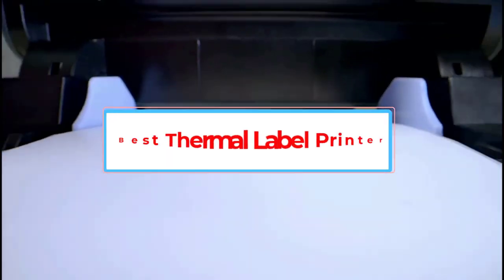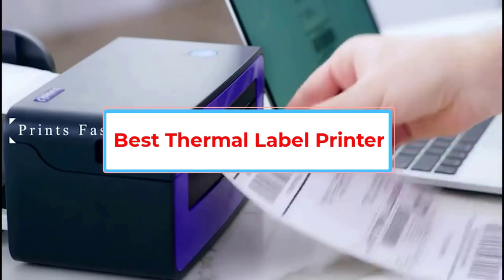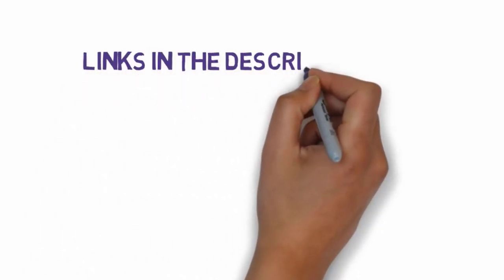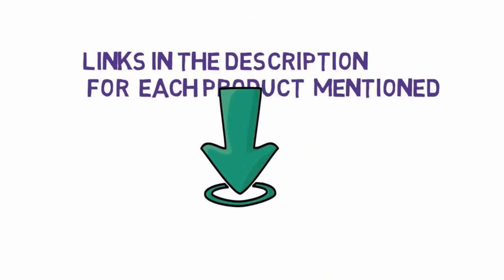Are you looking for the best thermal label printer? In this video we will look at five of the best label printers on the market. We have included links in the description, so make sure you check those out to see which one is in your budget range.